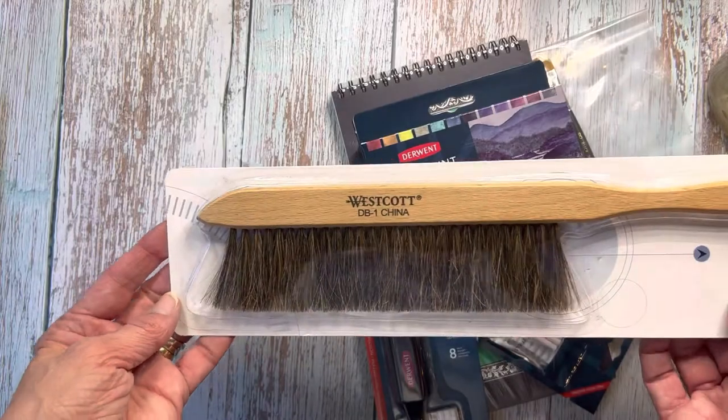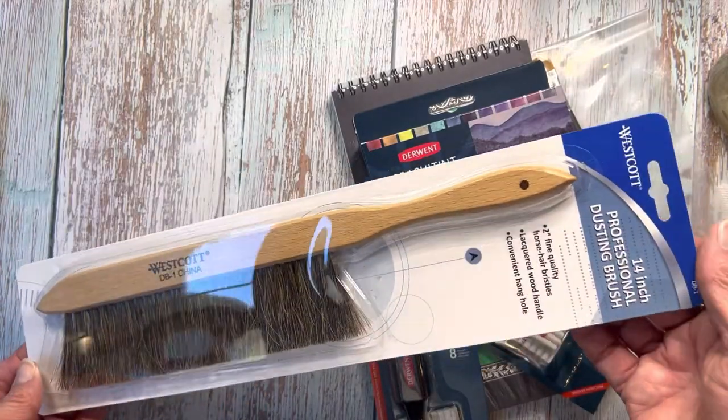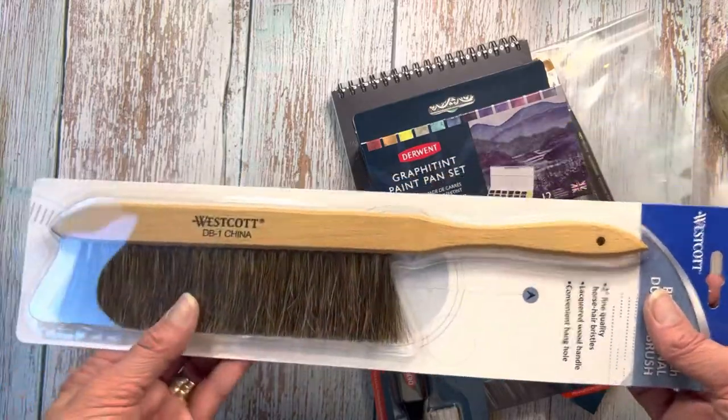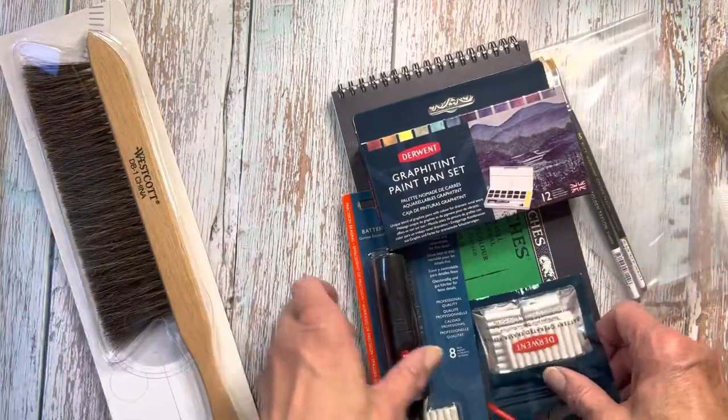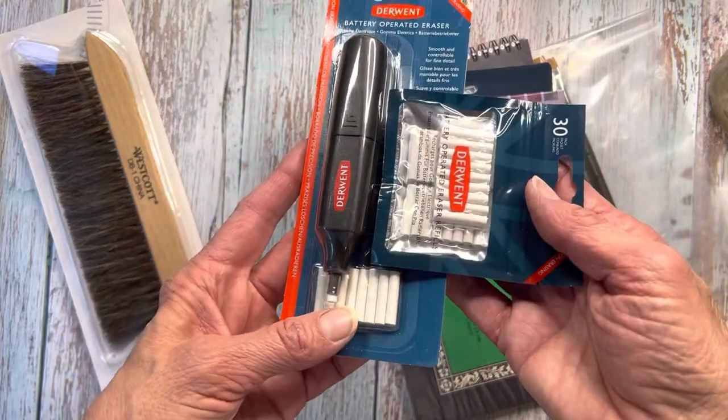I got the Westcott Wooden Dust Brush. My one that I purchased years ago, I've misplaced it — I don't know where it is — and I need these things, I love them. They're great. Westcott's a really good company; I love their rulers too.